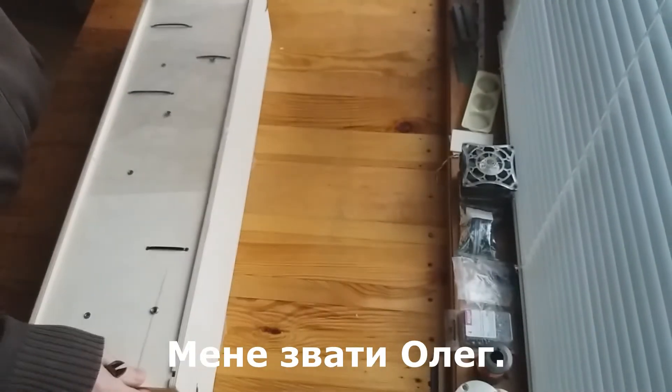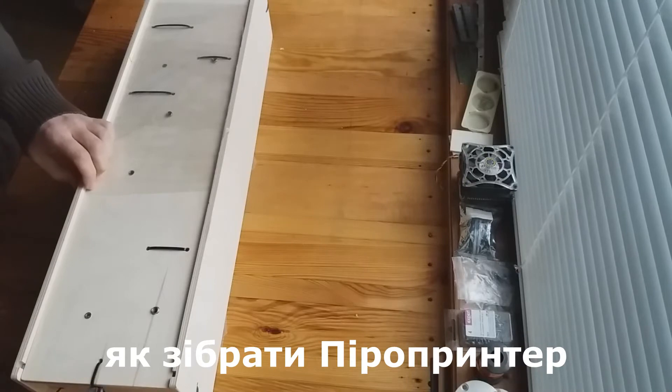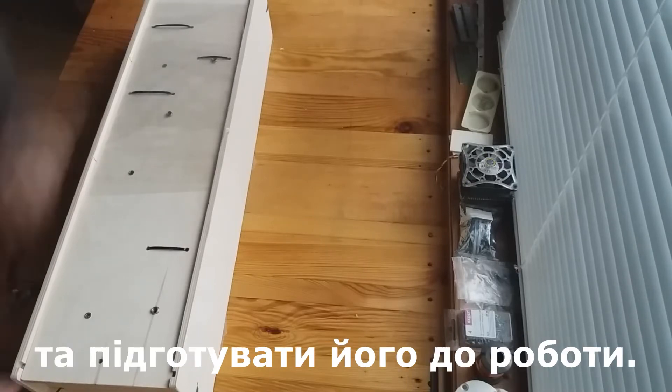Hello, my name is Oleg and today I will show you how to assemble the pyroprinter and prepare the device for use.